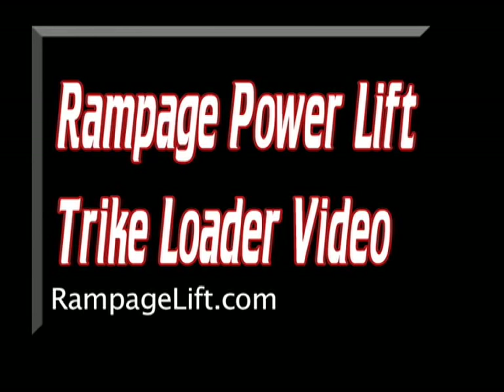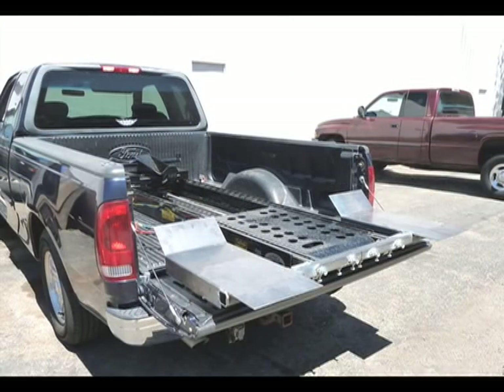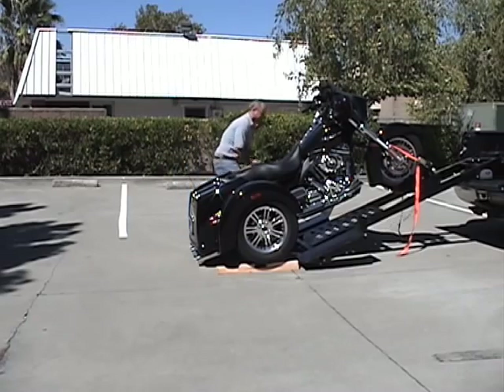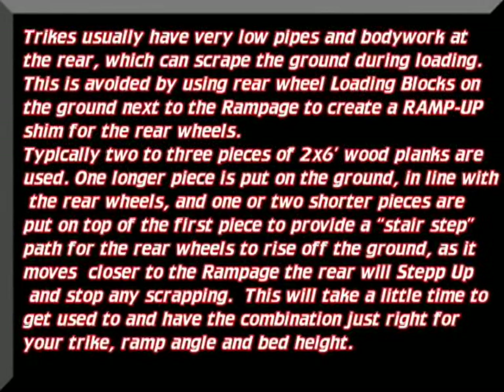Thank you for taking your time to watch this video about the Rampage power lift and the trike adapters. Let's note how the trike adapters bolt on to the end of the Rampage, making a very sturdy mount. In fact, in testing, over a thousand pounds was placed on this particular mount, the trike adapter. Thank you.